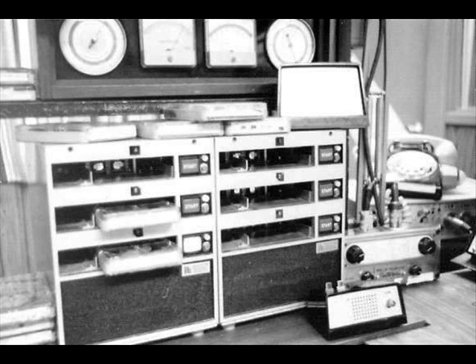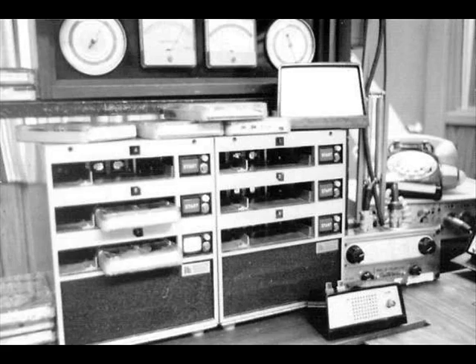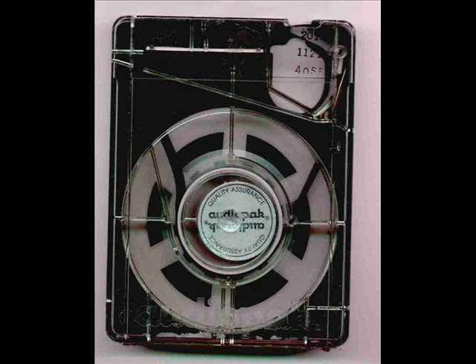So let's talk about cart machines and what makes them so neat. Here's a picture of a cart, and this kind of looks like an 8-track tape just a little bit, but there's a big hole in it where the pinch roller flies up from the machine itself and then pinches the tape. This is an AudioPack A2 cart, which was a pretty basic cart, and I think this is about a 70-second cart. They came in lengths all the way from 10 seconds up to 10 and a half minutes in this particular size of cart.